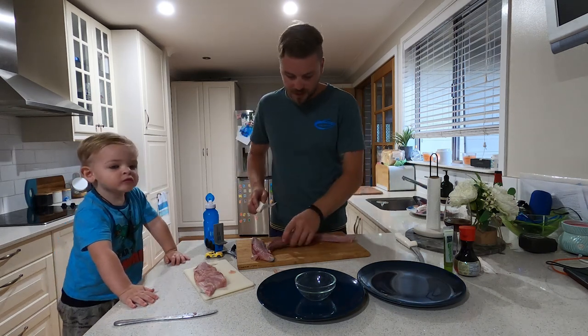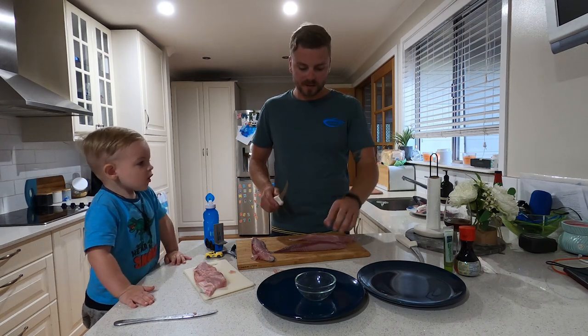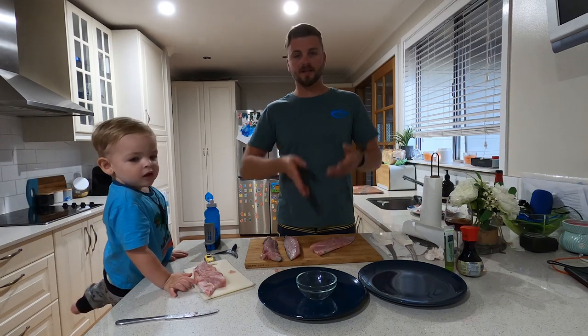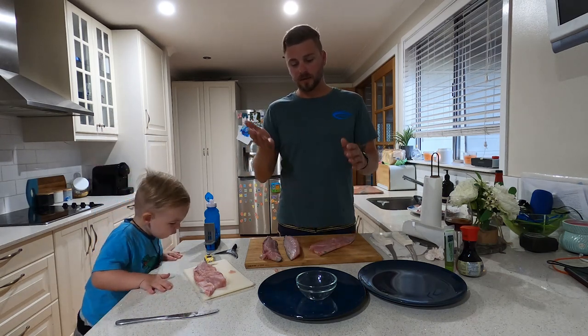Now, guys, as you can see here, there's some bloodlines. We'll cut those out so that we save most of the meat — it also really taints the flavor. Now that we've split the fillet and taken the bones out, we're going to skin it, and then we'll cut the bloodlines out.